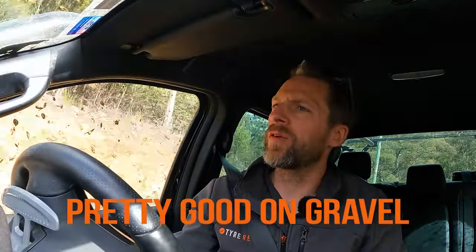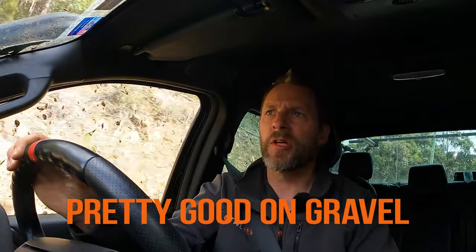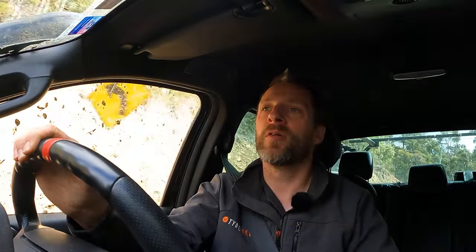We're back on the gravel now. Like I was saying before, these tyres are actually pretty good on the gravel. Some all-terrains are a little bit floaty around corners and don't inspire confidence, some are amazing in the gravel, and these are probably in the middle towards being a little bit more amazing. Slow-speed dicey stuff is always going to catch any tyre out, but on a gravel road right now, no problems.